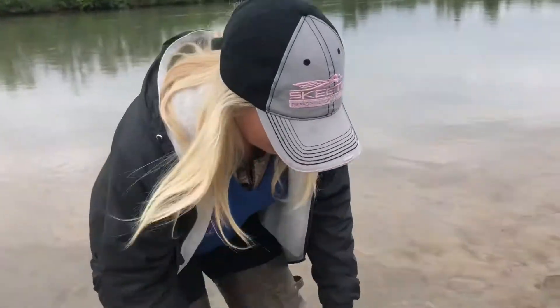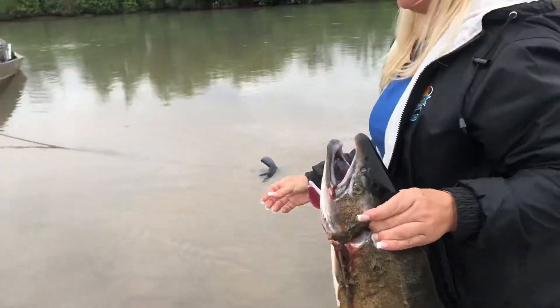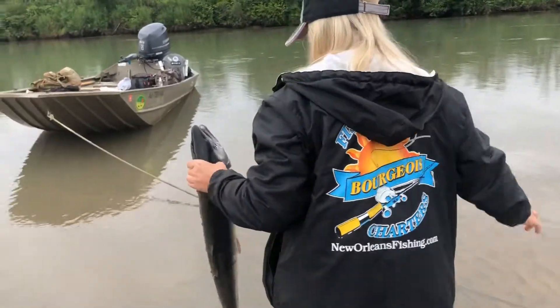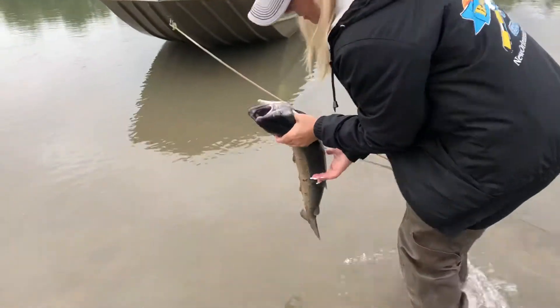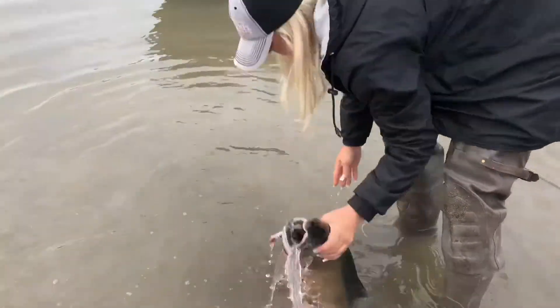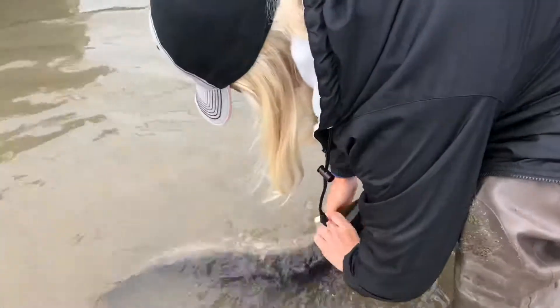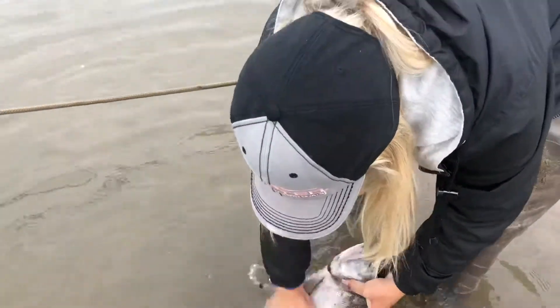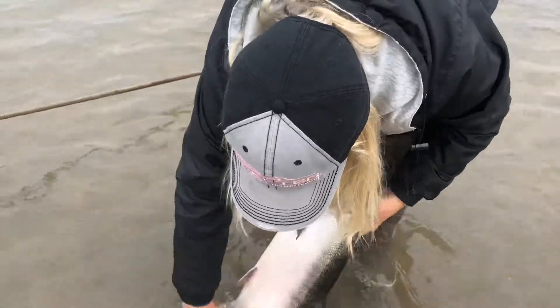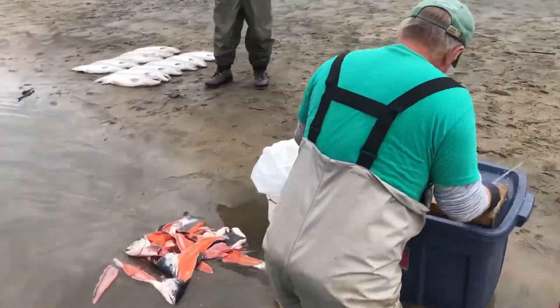All right, grab one, wash it off, bring it to Ralph — he wants to show you how to clean it. We're going to rinse the sand off, get this fish really clean, and show us how to clean it. We got some out there, so here we go.